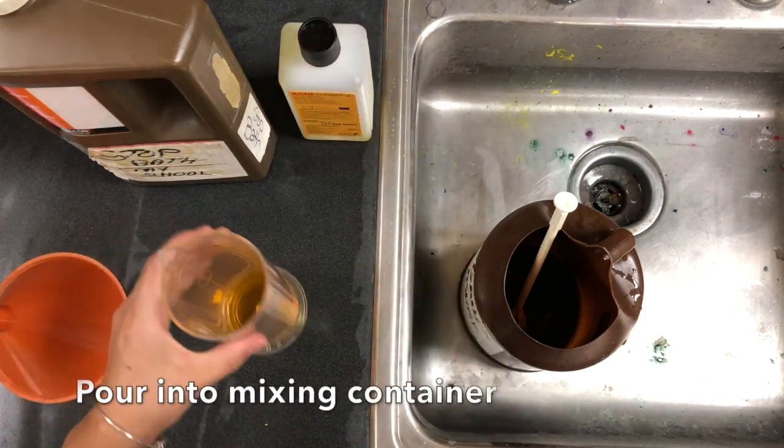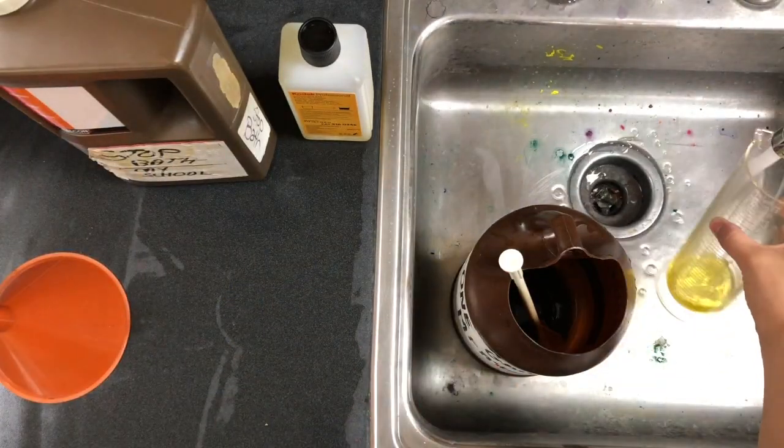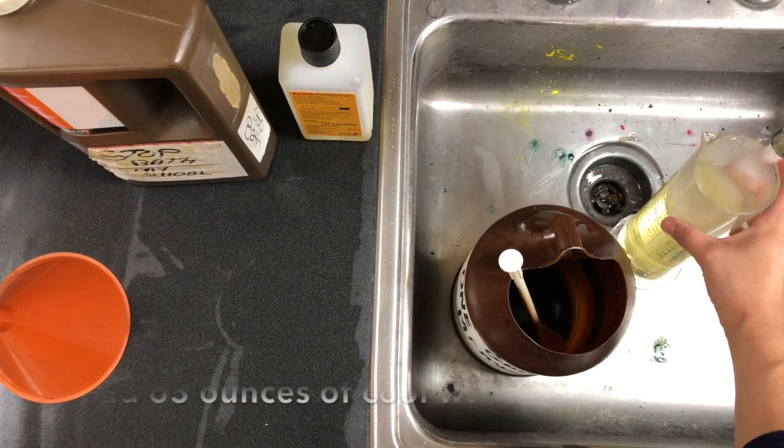You're going to take that small amount and pour it in the mixing container in the sink, and then you're going to use that same beaker to fill up 63 ounces of water.